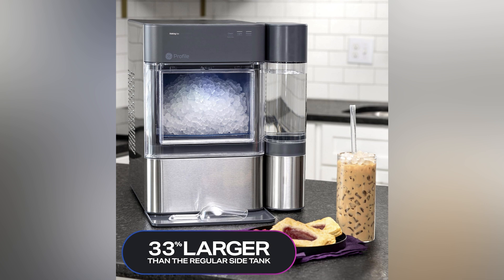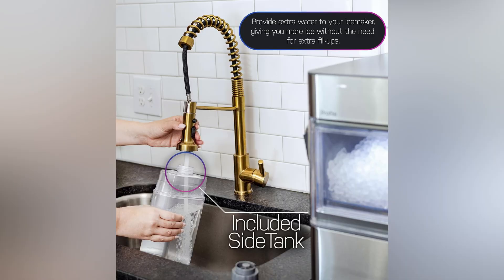This isn't just ice — it's the ultimate refreshment experience. Say goodbye to constant refills with our convenient water tank that means extra ice with zero hassle. It's all about keeping the fun flowing without missing a beat, ensuring your gatherings never run dry.